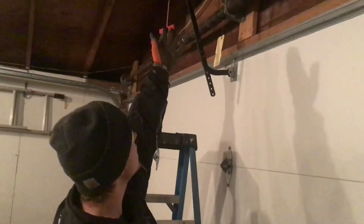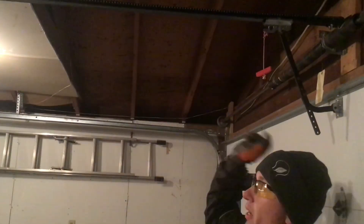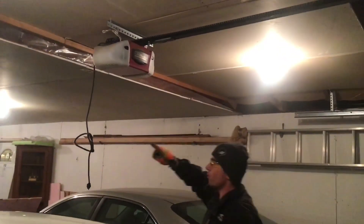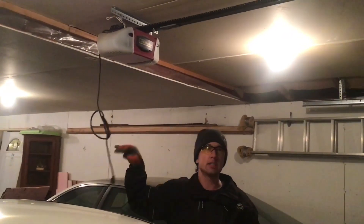First thing you need to do is you want to release the garage door from tension, have it resting on the ground, not hooked up to the power unit. You'll pull the red lever, and then ideally have somebody else hit the button and send the little shuttle to the end. And whenever you're working on a garage door, always make sure you unplug power to the unit so it doesn't accidentally turn on while you're working on it.